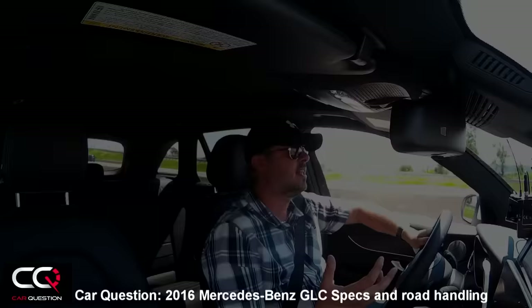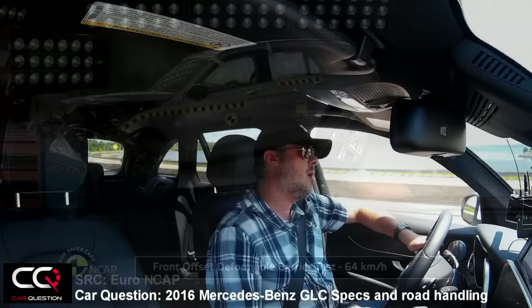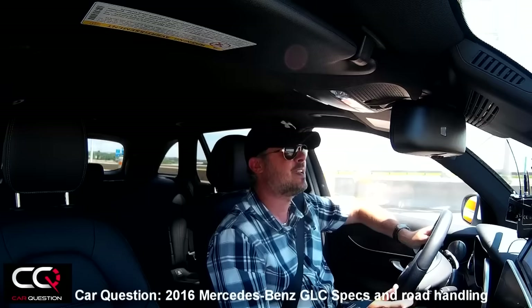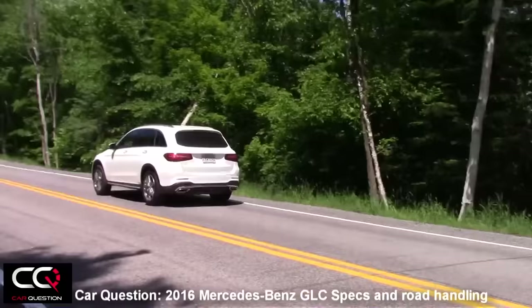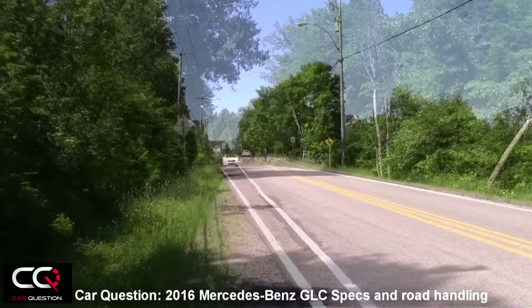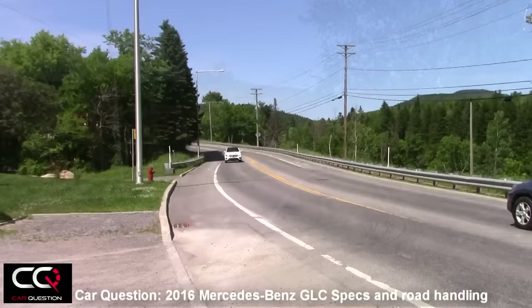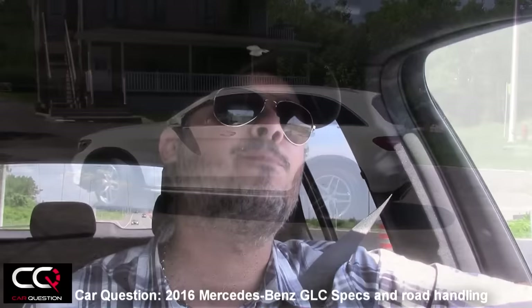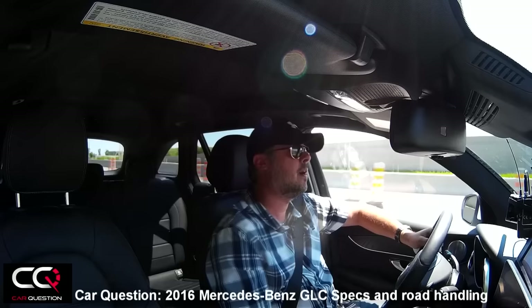The EuroNCAP test for the GLC gave it an excellent score. For fuel consumption, we drove city and highway, did some hard acceleration and diagonal traction testing, and got 11 liters per 100 kilometers — nearly matching the Mercedes-Benz website figure. Our eco indicator score wasn't high, so you could likely do better. I wouldn't be surprised to see 10, or even nines, on more highway driving. The tank is 66 liters with a 7-liter reserve.